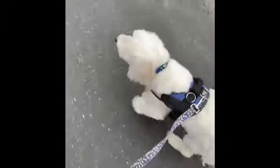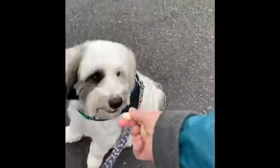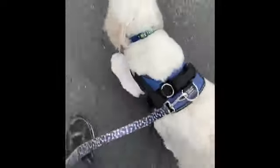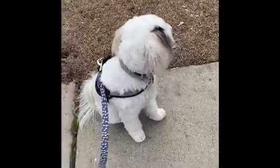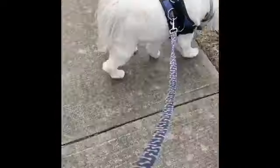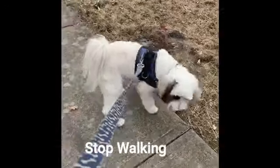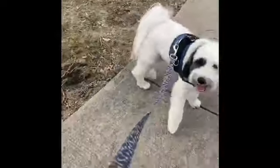Now I'm gonna practice — Cooper, look! So if he thinks there's something out there worth chasing, I will stop walking totally when he is pulling. Cooper, look. Yes! Good boy, yes!